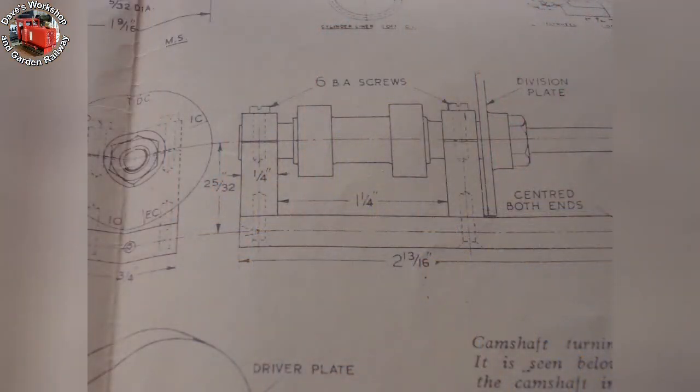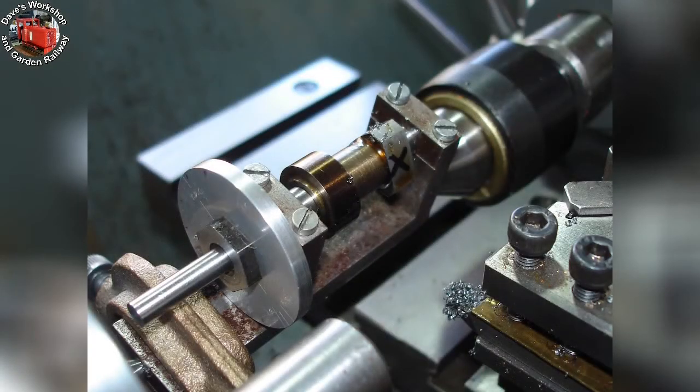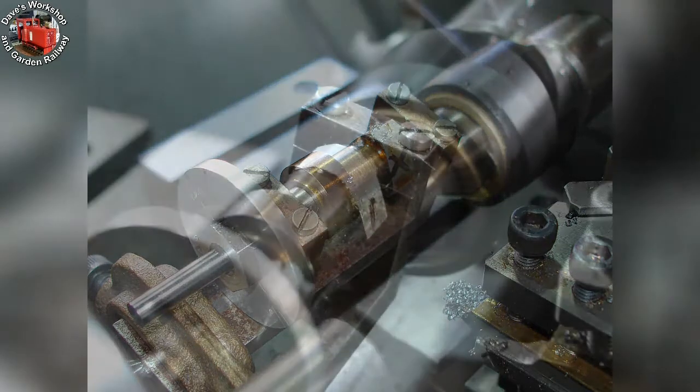The drawings show how to make the cam profiling turning jig — I made mine 30 years ago. The drawings also show how to profile-turn the flanks of the cams. The jig is set up between centres and cuts have been taken. Generating the base circle diameter by moving the job round in small increments; the base circle is finish filed and polished later.